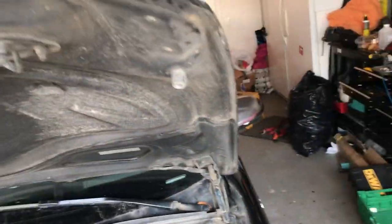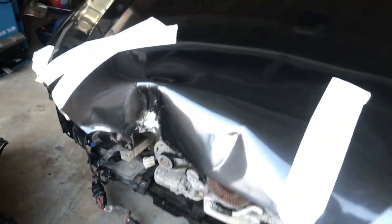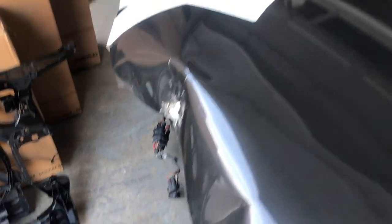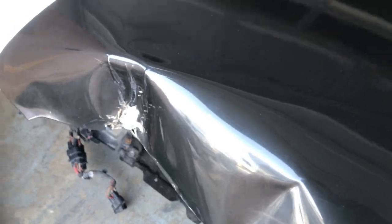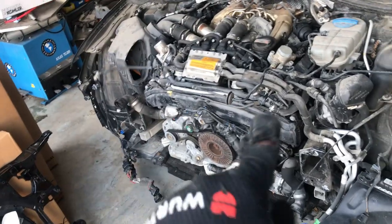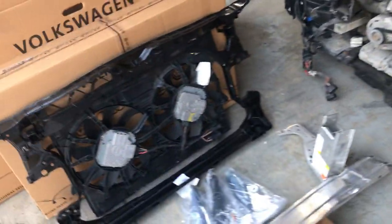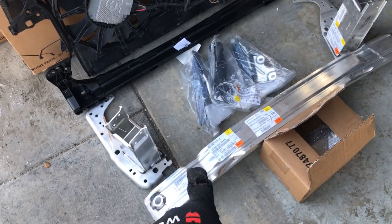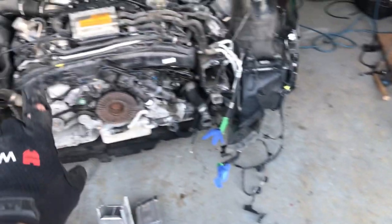I got the windshield because the one on this car is cracked and I need it for the inspection once it's done. I bought this car from a salvage auction — it was involved in front-end damage, my guess is they hit a pole or some sort of sign. I need a new hood, bumper, both headlights, rad support, fan assembly, reinforcement bar, and the two fan extensions the reinforcement bar mounts onto.